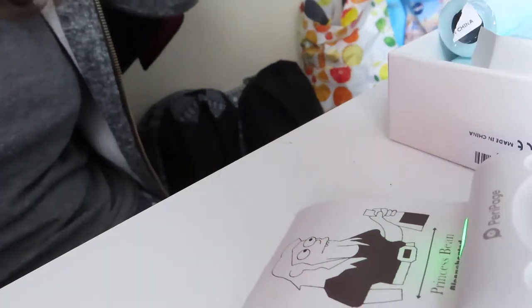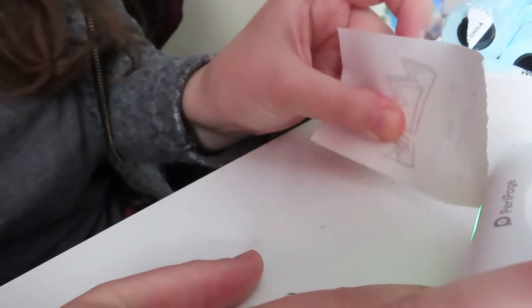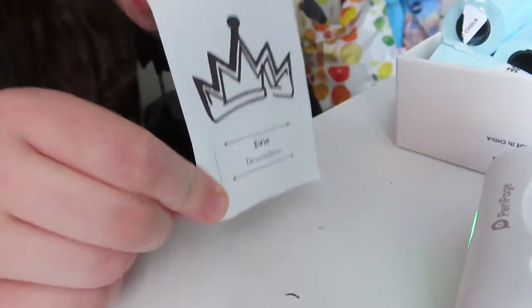Sorry about the brightness — it's not me, it's the sunshine outside that I'm never going to experience. It's Eevee from Descendants!